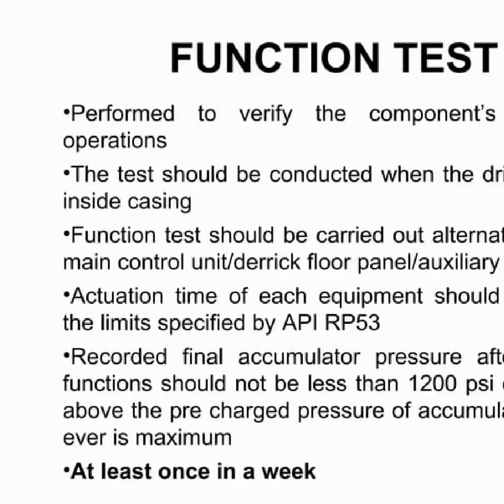Blowout preventers are an assembly of valves used to control or stop the uncontrolled flow of well fluids and or formation fluid from the wellbore into lower-pressured subsurface zones. There are two main types: annular BOP and RAM BOP. To ensure the blowout preventer is functioning correctly, it should be tested at least once a week. This function test should be done when the drill string is inside casing, and the actuation time of each equipment should be within the limits specified by API RP 53. The final accumulator pressure after the functions should not be less than 1200 psi or 200 psi above the pre-charged pressure of the accumulator, whichever is maximum.